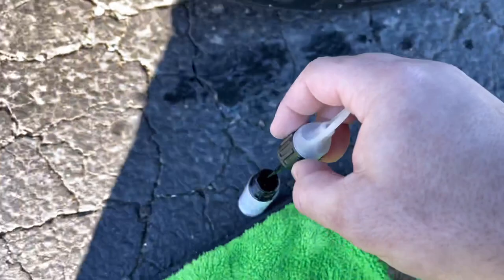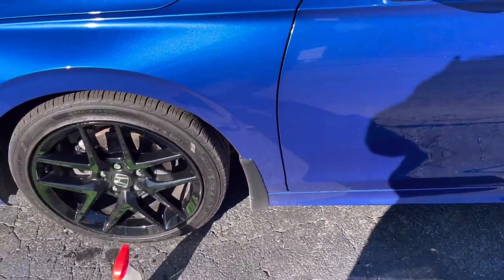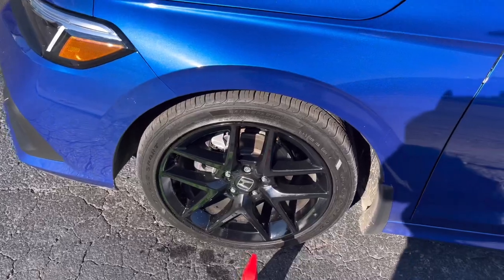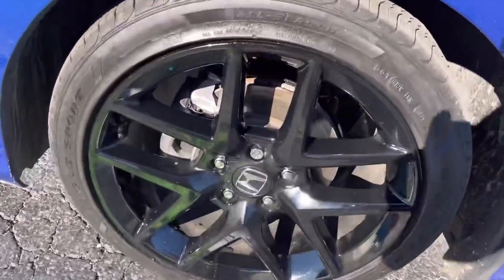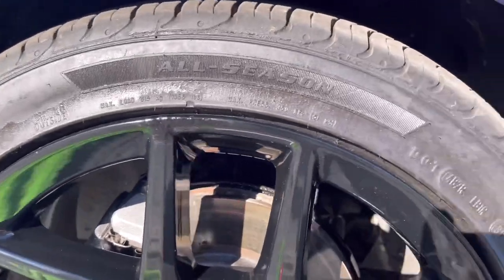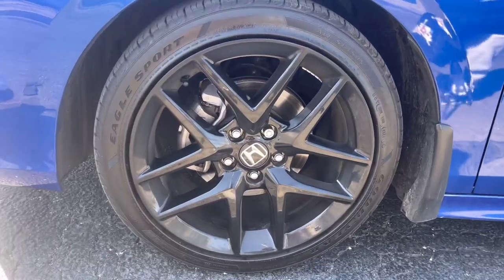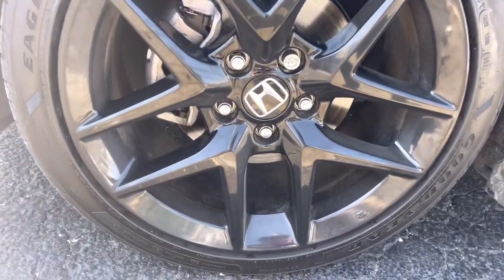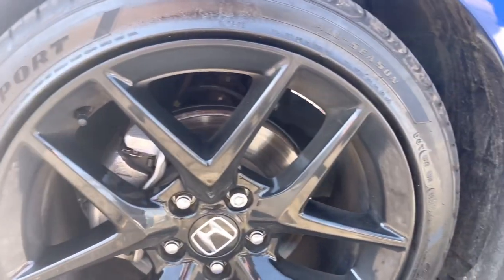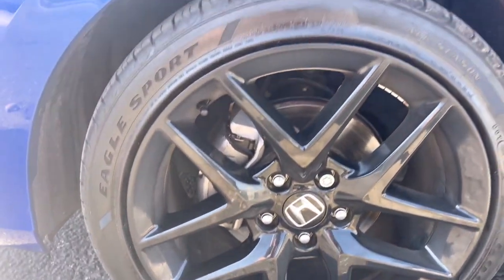Come and take a picture when it's done. From far away you definitely can't tell. It's still drying and I'll come back later to take another video and picture for you. Come up close and you'll see it a little bit. This is how it looks after.